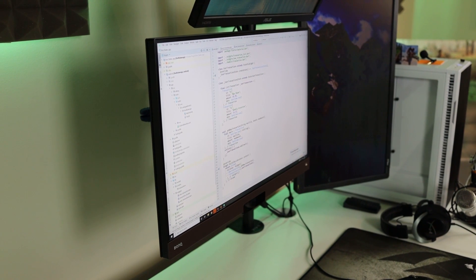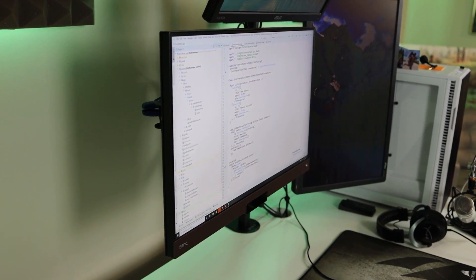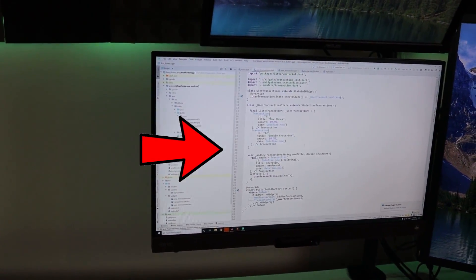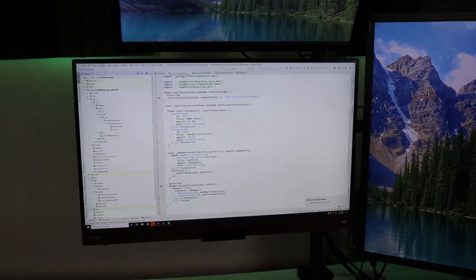One other thing I forgot to mention was the viewing angles. IPS monitors have the best viewing angles, and this monitor has really great viewing angles. If I go to the side of it, I can still see what's on the screen clearly — it doesn't get blackened or darker. So if you're hoping to use this monitor at work, in a staff room, or a conference room, this would be a good choice because no matter where you're standing — left, right, up, or down — you'll still have great viewing angles. You can see from the video that the old TN monitor loses quality at an angle, while the new IPS monitor stays clear.